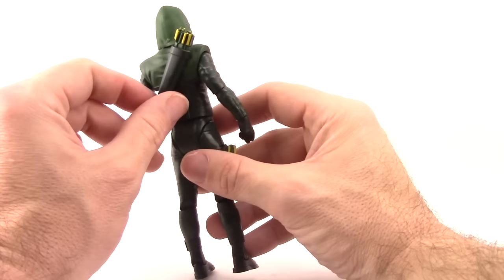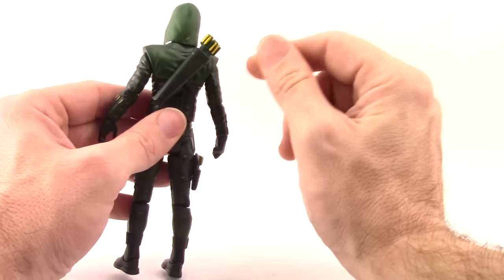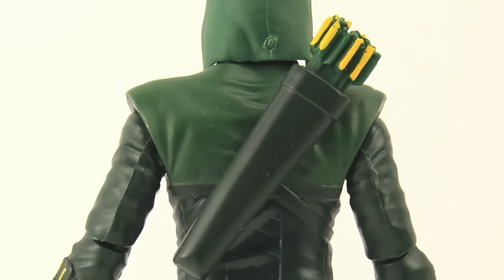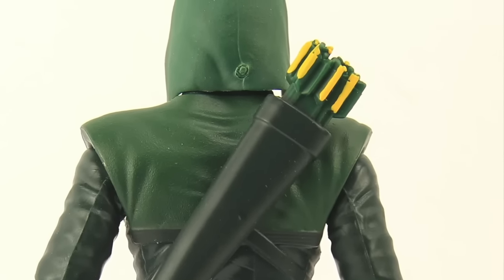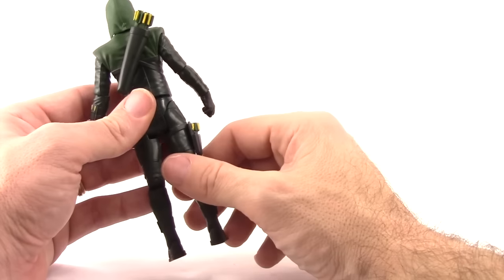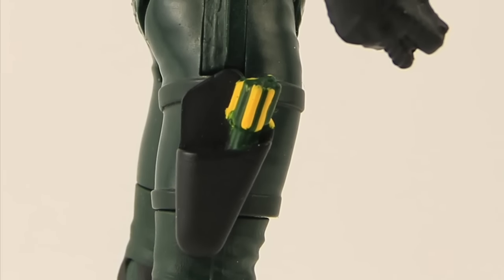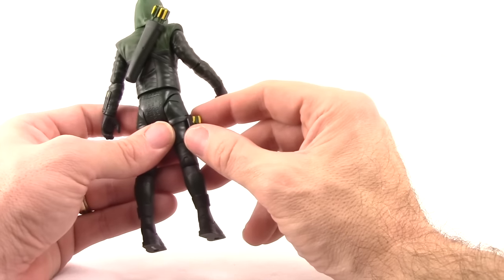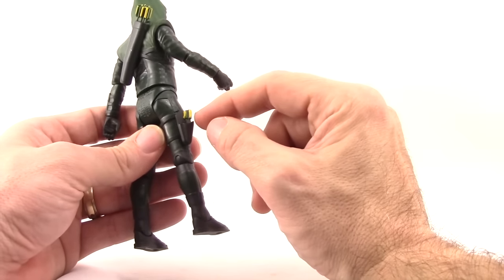He's got the quiver on his back, which is not removable, and the arrows in the quiver, which are also not removable. The arrows sculpted on the figure do look more TV-accurate with yellow and green feathers on the ends, as do the mini arrows on his side. That holster is glued onto the side of the figure and the arrows are sculpted into it — they're not removable.